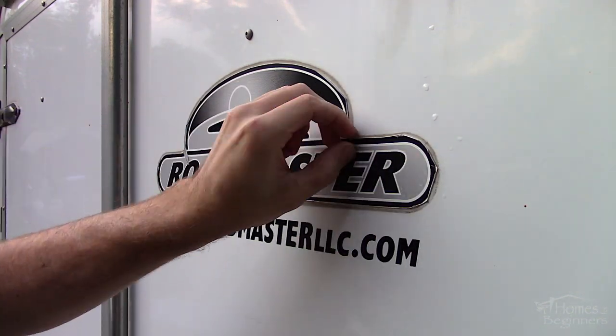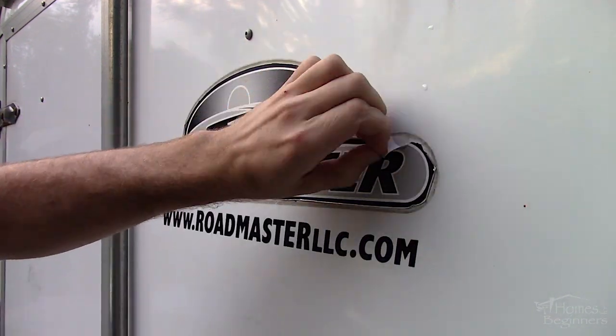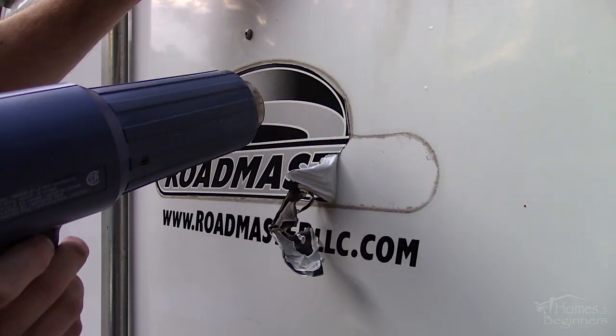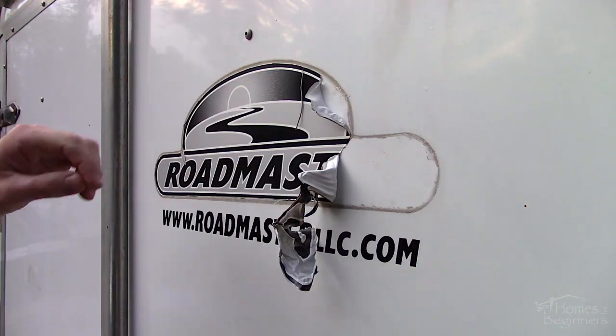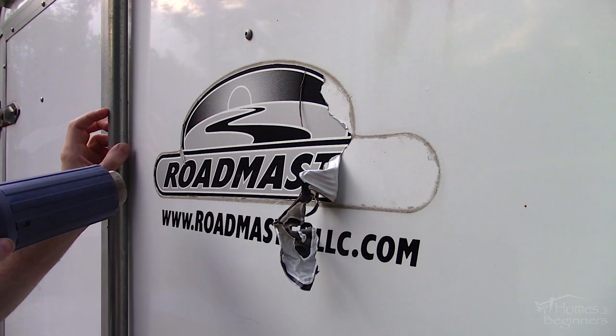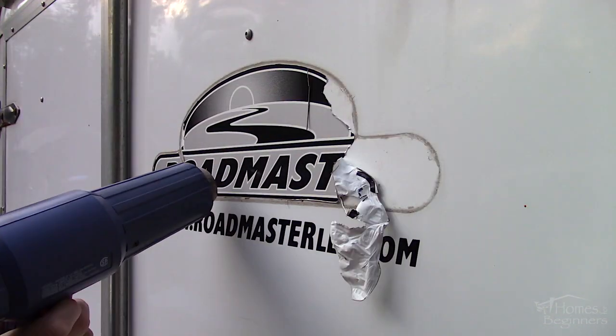Now moving on to the factory decal. This one is deteriorated and as you can see there are edges where they are peeling away. Again using the same process with the heat gun, warm the surface to soften the adhesive, then pick at the corner and peel it up. The decal is brittle so it's coming off in sections — more time and patience is required.